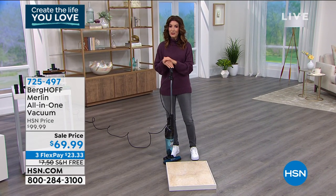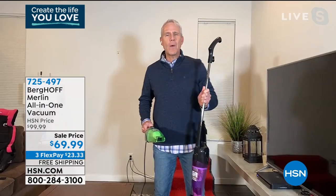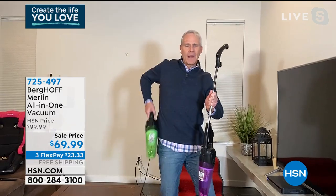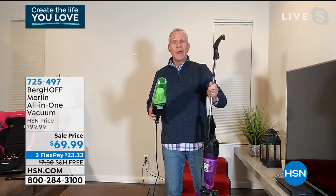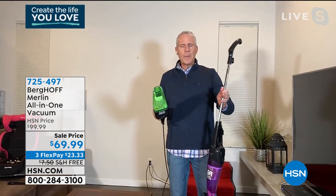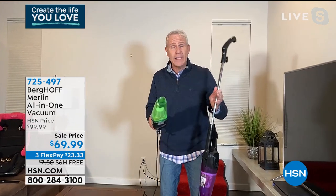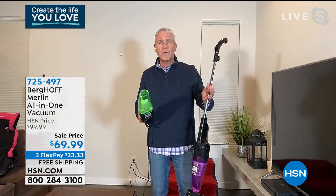What else can you do with your magic little Merlin? People ask me, where has this thing been all my life? I've been presenting this at home shows for years. I'll present it on a Friday in front of like 500 people, and people will come back on a Sunday and say, I had to get a second one and a third one for my kids or my grandparents because it's so versatile.